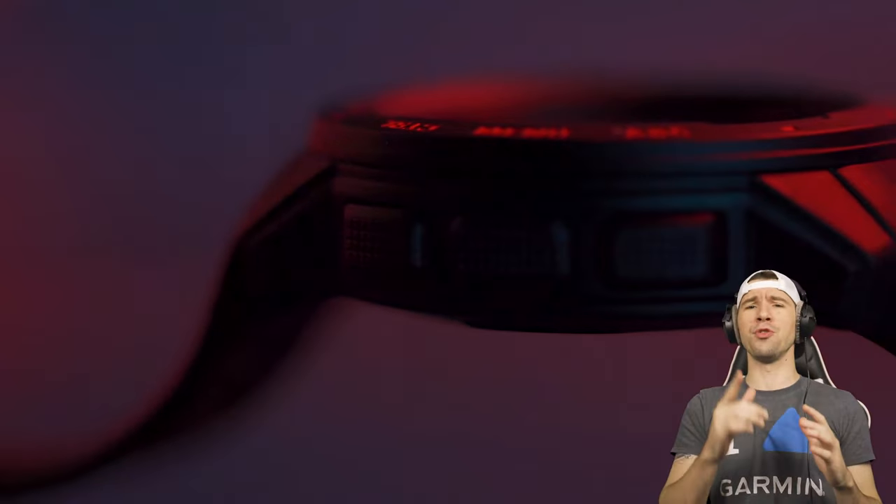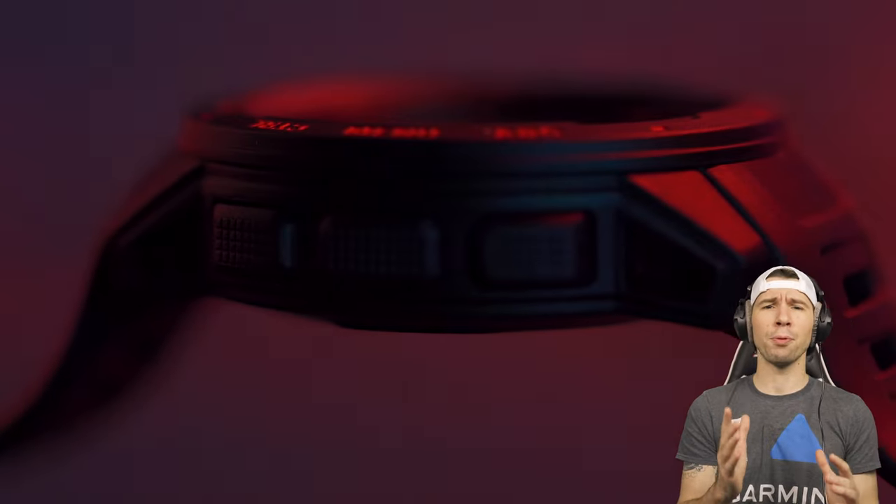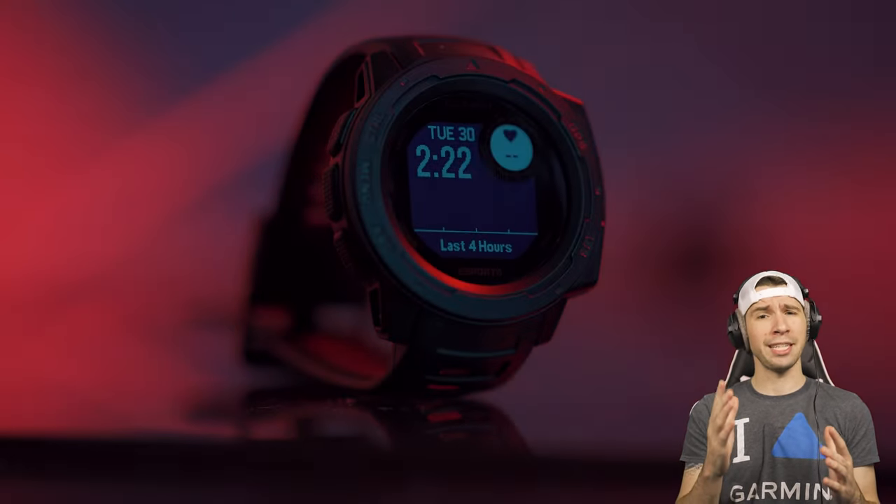For gamers and streamers alike, you are the athletes of the digital age, where community is the foundation and outplaying the competition is the goal. Let me tell you about a uniquely qualified member of the Instinct family that could help you elevate your game — the Garmin Instinct Esports Edition.